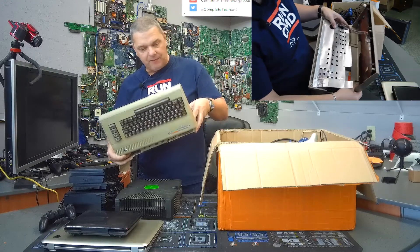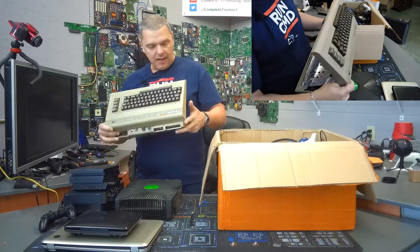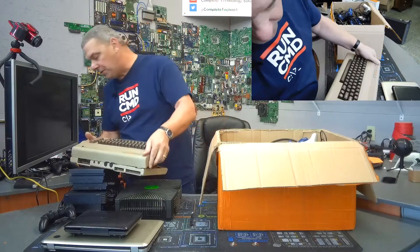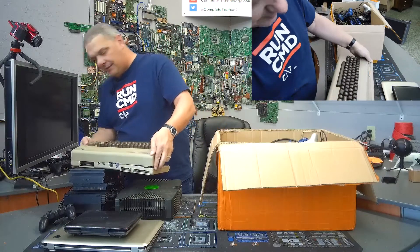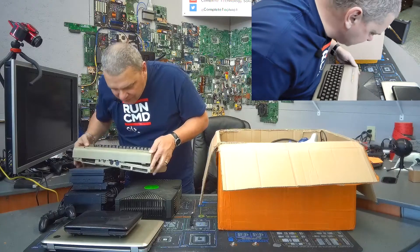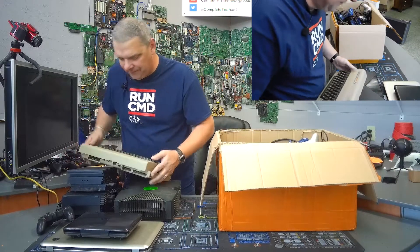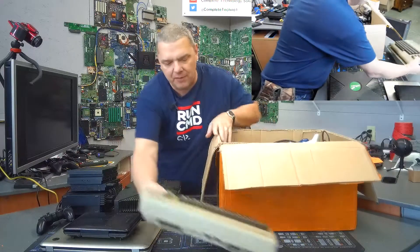It's ugly on the outside but it does have the original heat shield, which means it probably hadn't been fiddled with much. That'll be one that we get to play with. You guys know how much I love these Commodore 64s. I've been known to mod one or two of them, so we'll see what we can do.